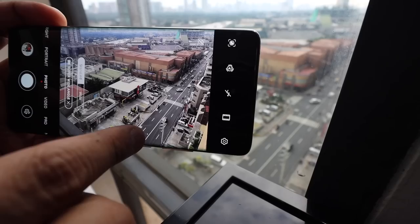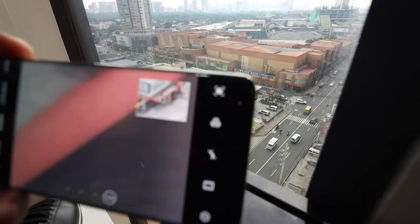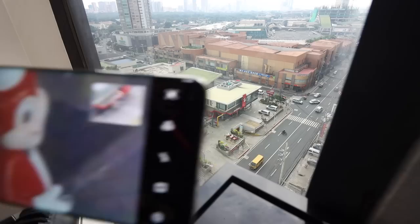Smartphones are becoming really crazy these days. For example, you have 1x, 3x, 10x, and you can literally see what's happening in Jollibee. And to make it even crazier, you can go all the way to 100x and take a shot of Jollibee all the way down there.